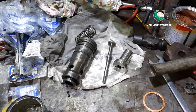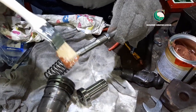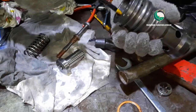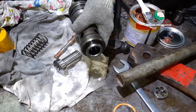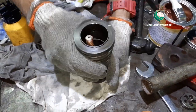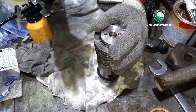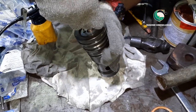Now we are going to assemble the valve. Always apply some thread lubricant or anti-seize agent on any thread. Apply some lube oil before installing the piston to ease assembly. First install the valve, then install the spring, then the piston.